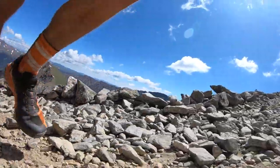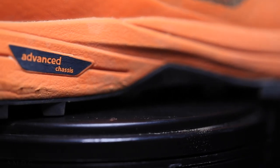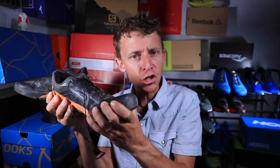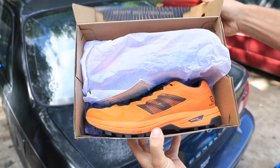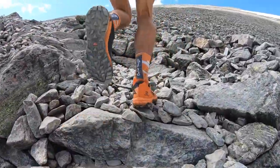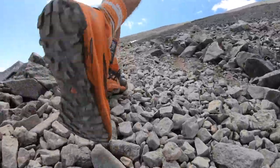For Salomon's midsole with a chassis built in, I don't understand all the technology behind it, but it feels pretty rigid. I felt it immediately coming out of the box, and on the run that midsole did feel fairly stiff. With a 24mm stack height in the heel and 18 in the forefoot, that is pretty lean on the trail running spectrum.